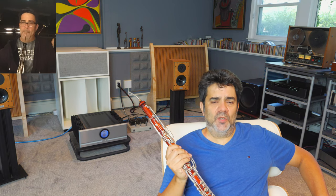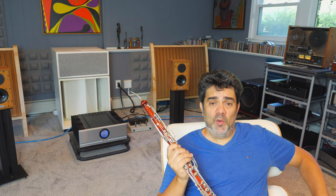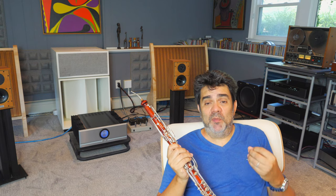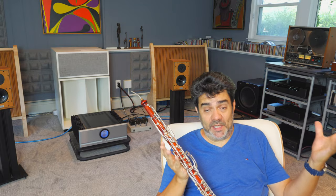I underestimated the speakers. I thought there's no way I'm ever going to enjoy anything like this against my quads. At first listening, I noticed they're smaller — they do represent a smaller image. But then again, these are very small speakers. They're not meant to replace big speakers. That's why Harbeth and many other companies make bigger siblings.